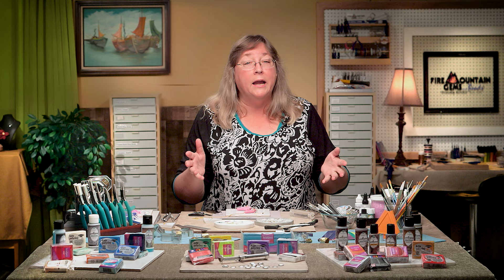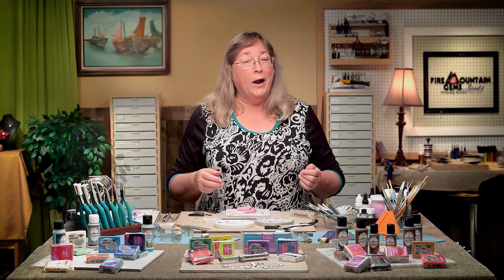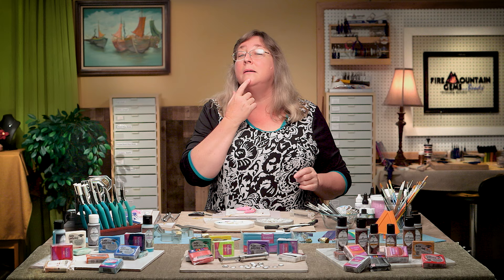That was super easy, right? I know you're going to have a lot of fun making this. If you want to find out more about the things I used, check the description for information. Make sure you like, share, and comment — what did you like most? What stones did you use? What color blend did you find most exciting? Happy creating, and I'll see you back here for yet another one in the Secrets of Polymer Clay series!